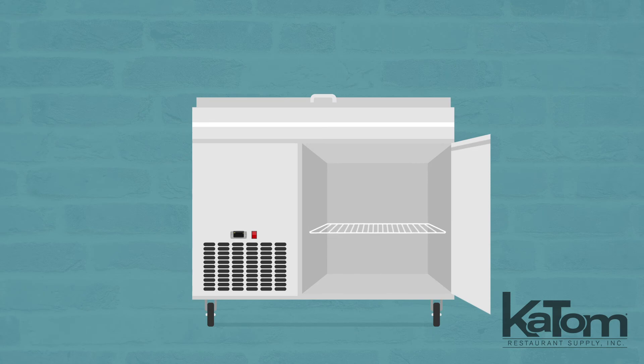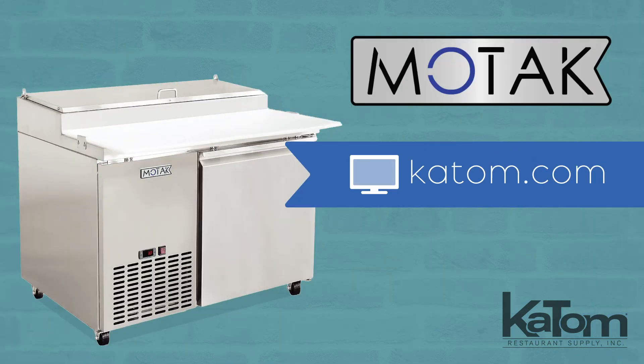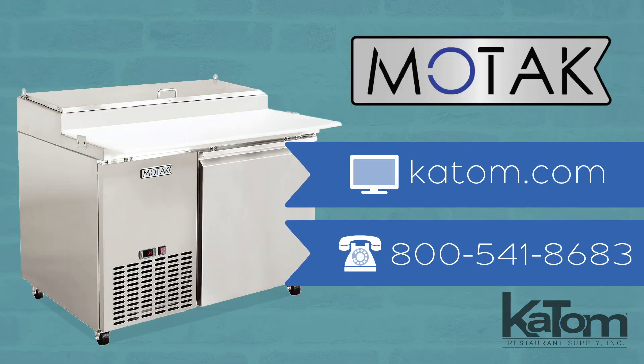Extra ingredients can be stored on the adjustable shelf in the cabinet, and the self-closing door traps cold air to ensure your products stay fresh. Check us out at katom.com or call our customer care team to add a MoTak pizza prep table to your equipment lineup today.